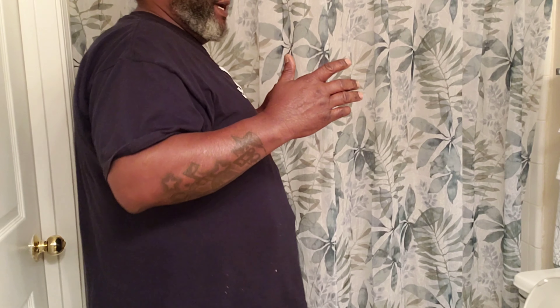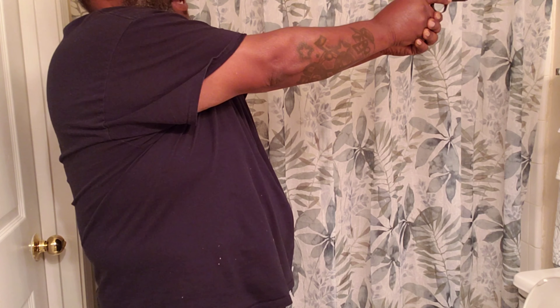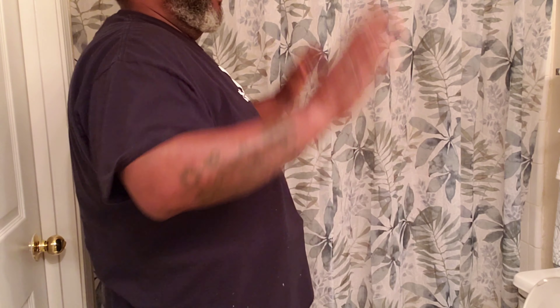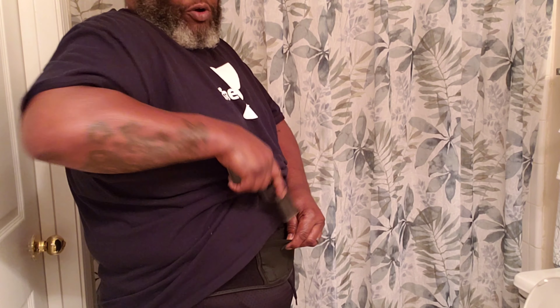I'll show you from the side — it's basically here, up, and straight out. And that sight is right there; it just can't get better. With practice it will get better, but it's just automatic. And always, when you're reholstering, always keep that finger off the trigger. Because if that finger is on the trigger, you'll jam it and pop yourself in the leg — that's a wrap.